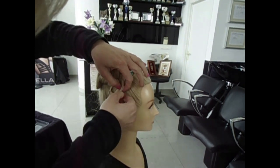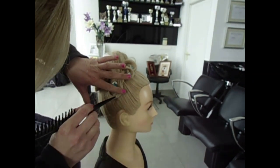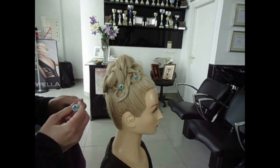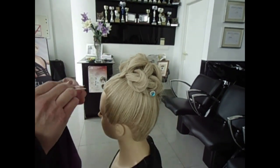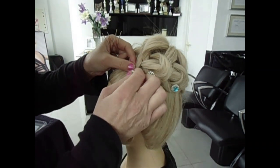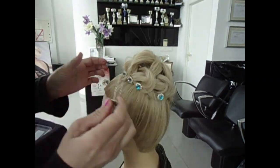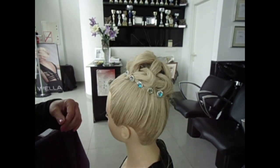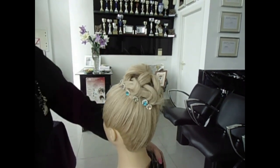Very nice, very easy. So I'm gonna do some more diamonds here. Easy and simple hair updo, so you don't need to do too much for the hair. And to make it more attractive, we can put on one side a little bit of different colors of diamonds — very nice, very beautiful.